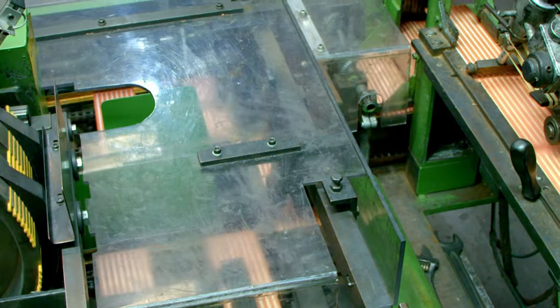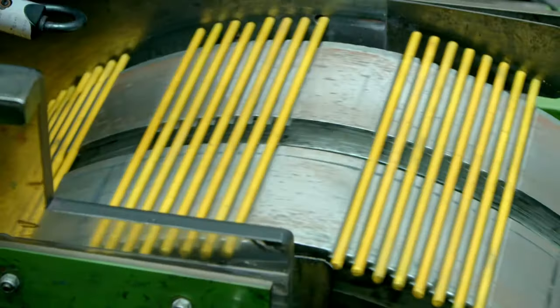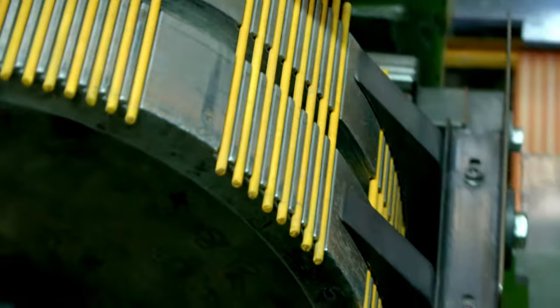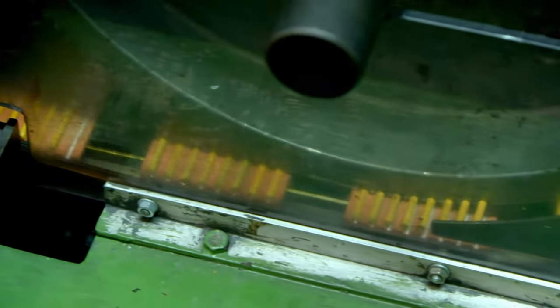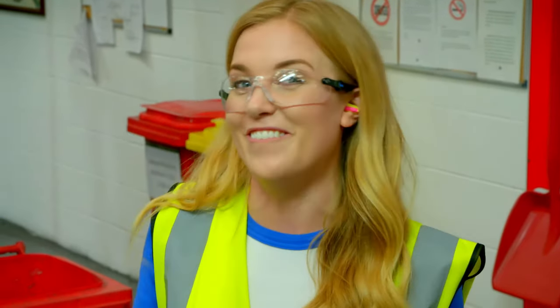The pieces of wood go into a colour filling machine where yellow coloured cores are slotted into place and fixed with glue. And lastly, the second piece of wood is stuck on top, making our colour core sandwich.